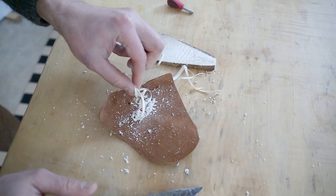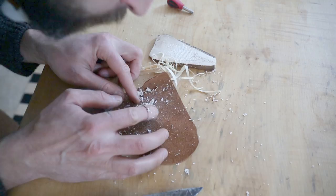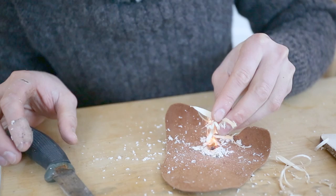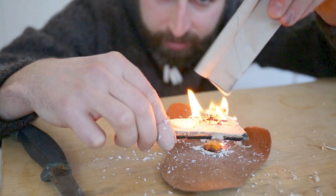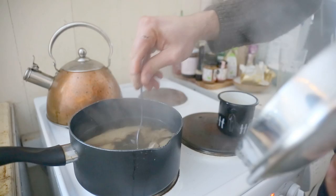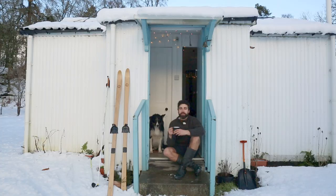We've done it - we've made fire! We've enjoyed this video about the birch polypore mushroom and all its amazing uses, from tea and wound dressing all the way to fire making. If you want more content like this, please consider subscribing to the channel and we'll get some more mushroom and other crafty related videos made up shortly. Cheers.